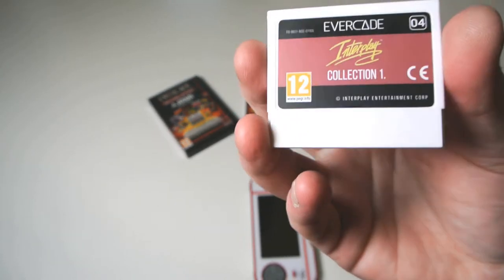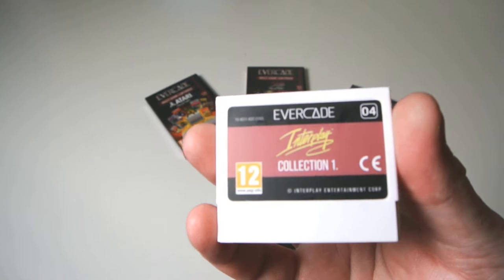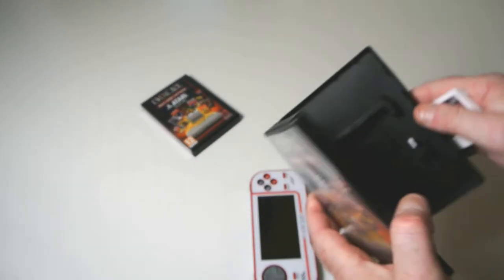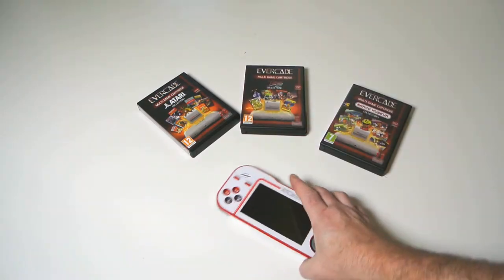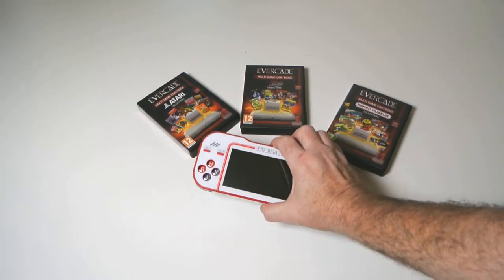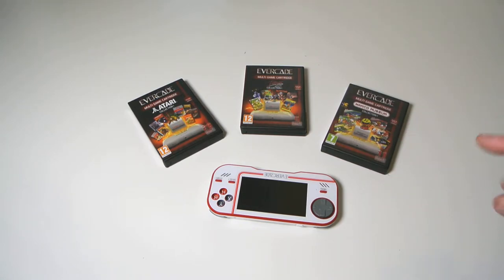This is one of the cartridges — the Interplay Collection, their own stuff. I've got three of these. When you buy the kit you can buy it for £59 for the console only, or £79 for what you see here, which is three different cartridges and the machine. The cartridges range from £14.99 to £19.99, but predominantly they are £14.99. I think there's 12 out at the minute, with more penciled in for later this year or early next year.